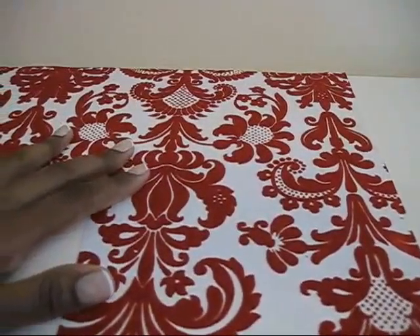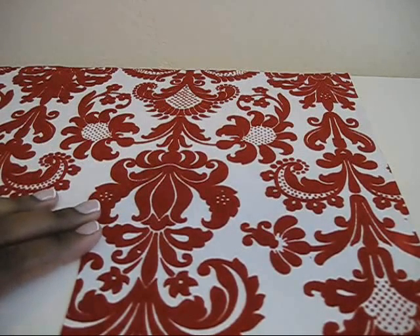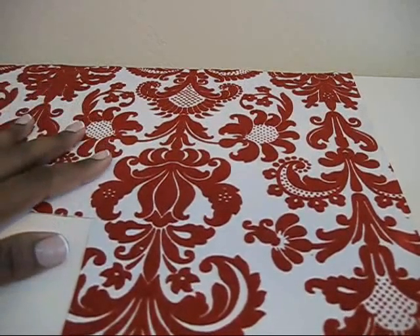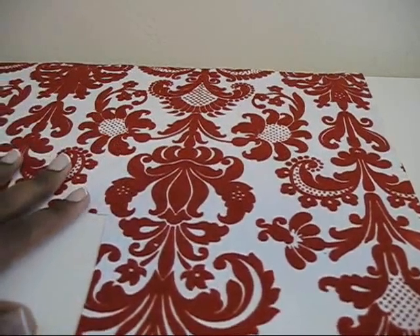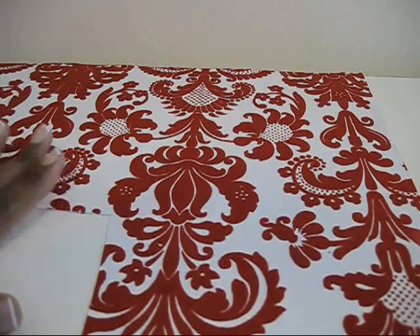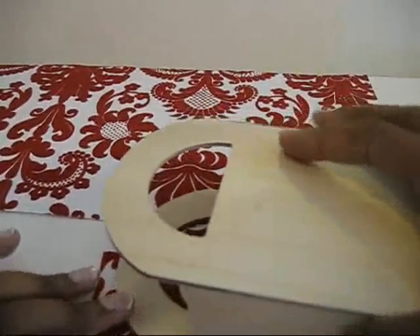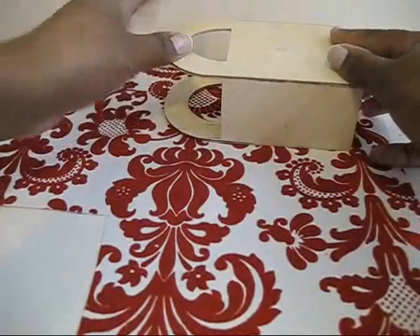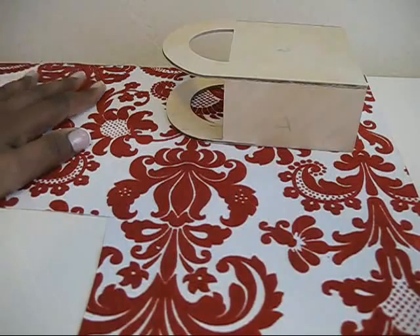Now I have my decorative paper. This is up to you — whatever color or print you prefer to use. In preparation for Valentine's Day, I have chosen a nostalgic touch with red print. It has a light velvet look to it as well. You want to cut down a few pieces by tracing your unfinished wood. What I did was fold my wooden tote a few times just to get an estimate of how much paper I would need to use, and once you do that, you can cut that section off.